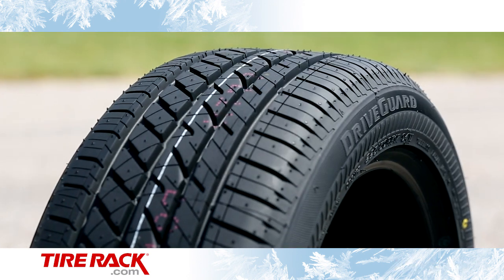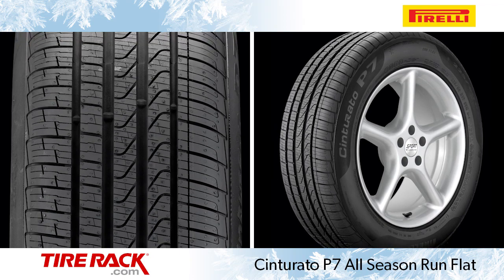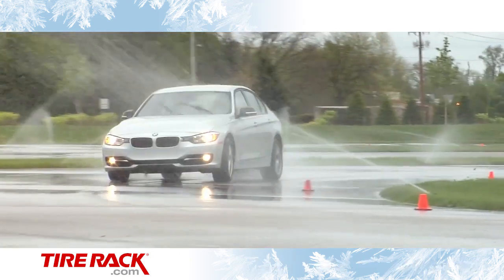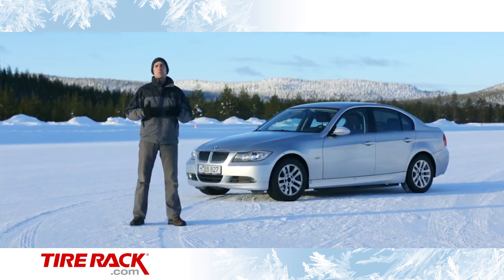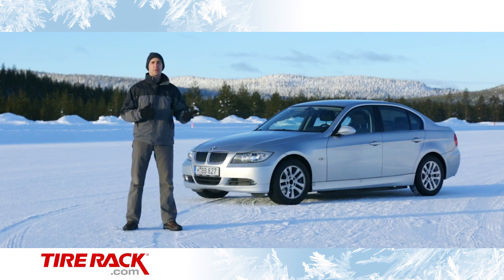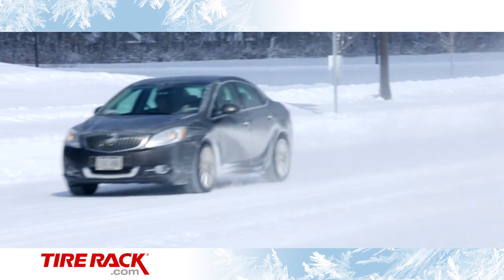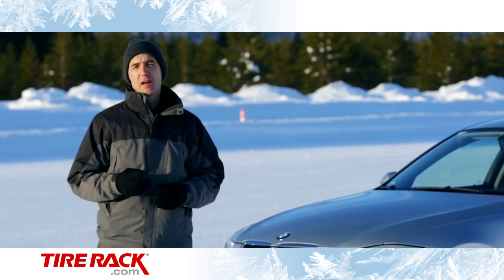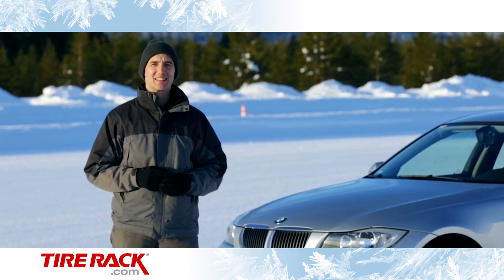We've already compared DriveGuard with a common original equipment run-flat tire, the Pirelli Cinturato P7 all-season run-flat, on our test track in dry and wet conditions and out on the road, and you can find that test report on our website. While many drivers in the snow belt elect to use dedicated winter tires to get the best snow and ice traction, some drivers have to rely on an all-season tire year-round. So today, we're testing both tires' ability to accelerate, brake, and handle in the snow and on the ice.